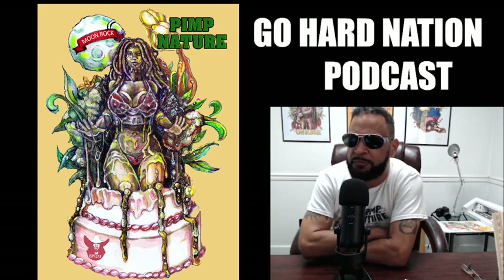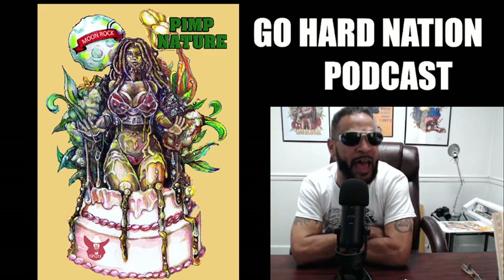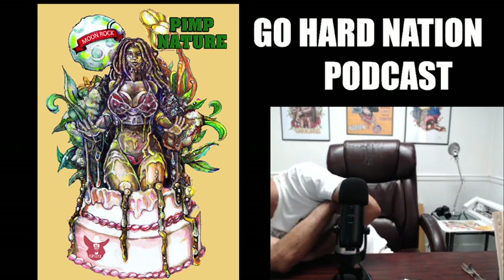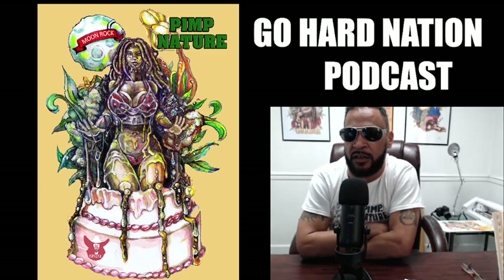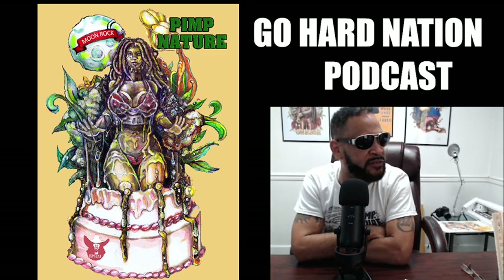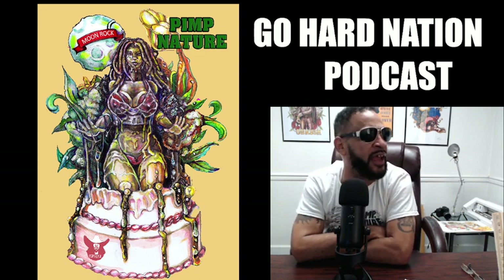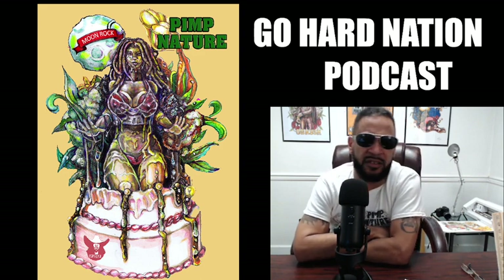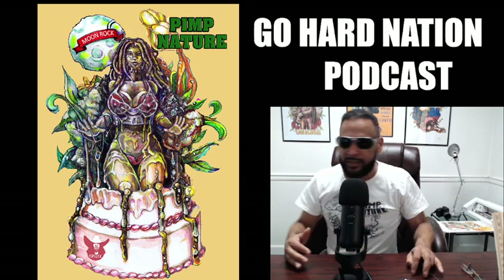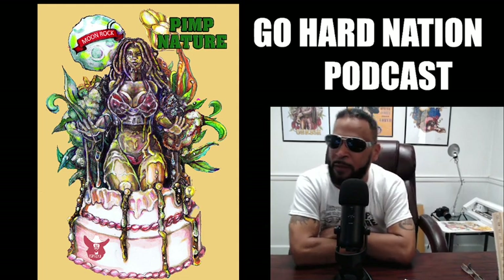Welcome everyone, this is Butter Scud with the Go Hard Nation podcast, bringing to you live Saturday, April 15th. What a lovely day it is, nice and warm, having a beautiful day today — low chance of rain. But it's time to get to it, let's get to it baby.